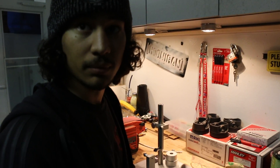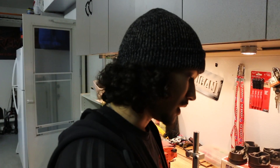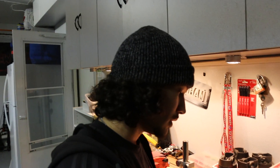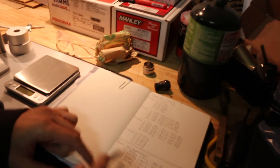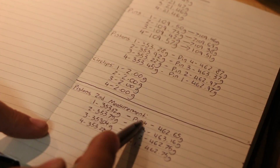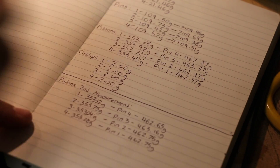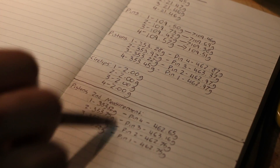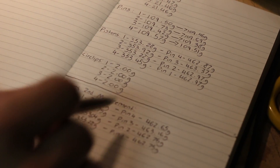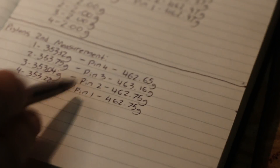It's better to measure three times and only remove material once, rather than having wrong measurements and screwing yourself. The pins ended up at different weights, and the pistons came in lighter on the second measurement too — they followed the same trend. These current measurements are what we're going off of when it comes to the orientation of the pins.